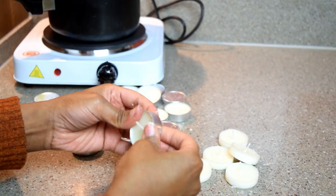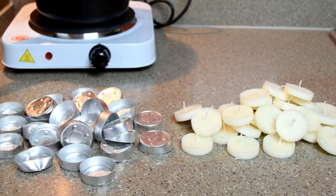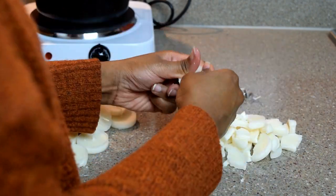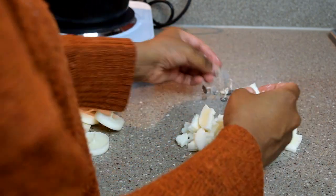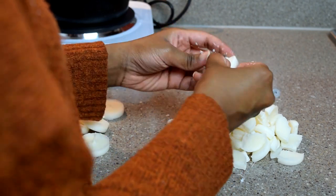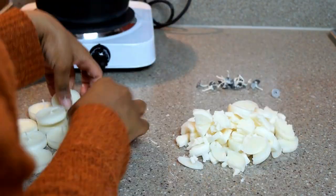Next, separate your tea light candles from the actual foil casing they come in. Then with each tea light candle, break it into smaller pieces and remove the wicks, because you don't want to melt those. The pieces may still look quite big at first, but as I was melting them I broke them into much smaller pieces beforehand, because the smaller the pieces the easier they melt.